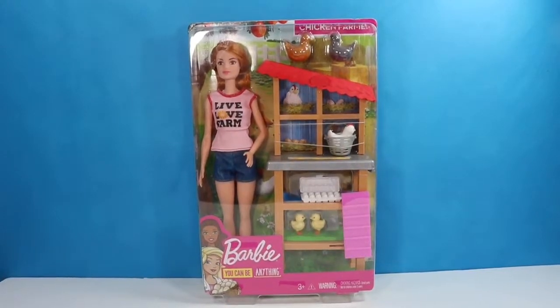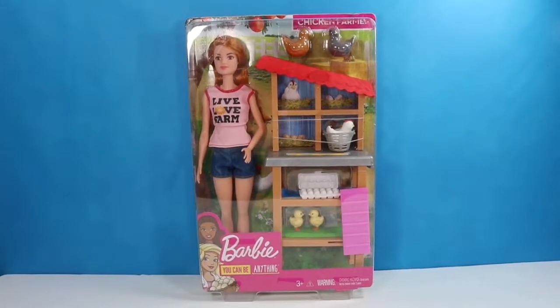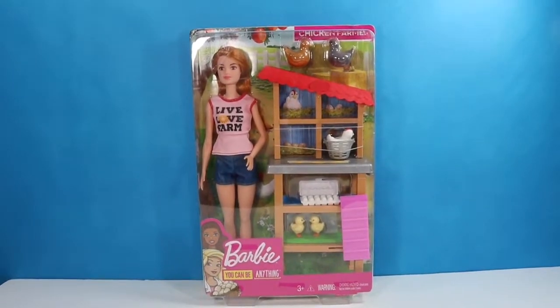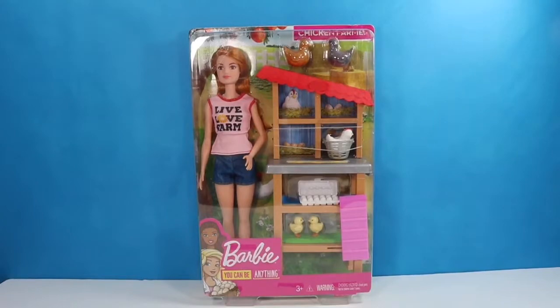Hello fellow bats and welcome back to my channel. I am the Honey Bat if this is your first time finding me. We all know Barbie says you can be anything you want to be, and this week Barbie wants to be a chicken farmer. If you guys are interested in some footage of my friend's chickens, stay tuned till after I say goodbye and you'll be able to see them there.